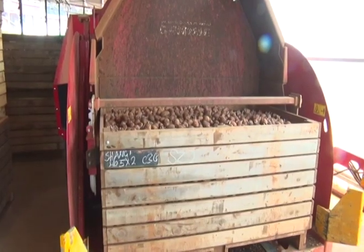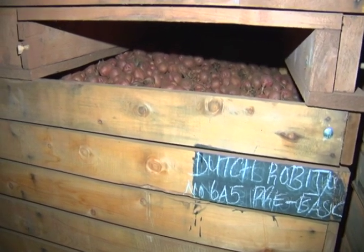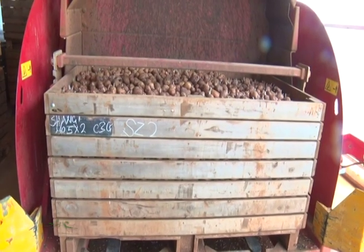After grading, the seeds are stored at between 11 to 13 degrees Celsius. The seeds can be stored for as long as six months by gradually lowering the temperature to 4 degrees. To keep seeds for three to six months, we reduce the temperature to 4 degrees — but it cannot go directly from 13 to 4 degrees. It must be reduced by 0.5 degrees every 24 hours.